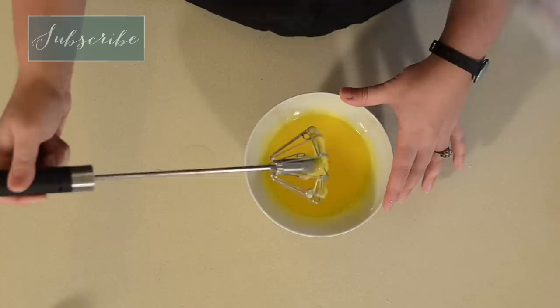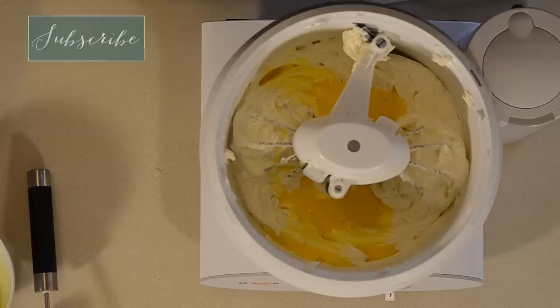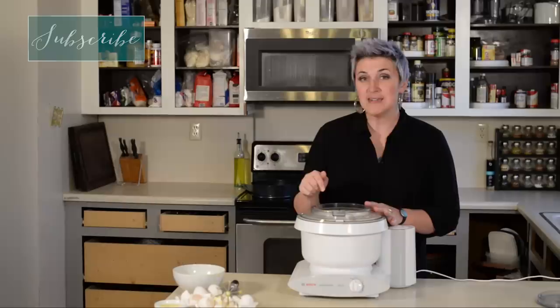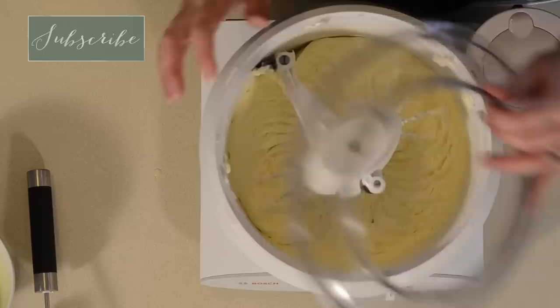It looks pretty smooth to me, still a little stringy but not too bad. We don't want to take away all the work we just did by whipping those together so slowly, so we just want to barely incorporate these eggs into this mixture. As soon as it's incorporated, stop.